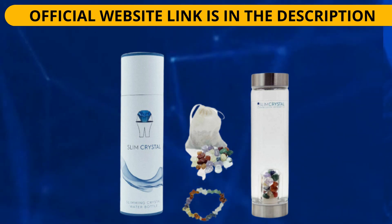Slim Crystal is a water bottle with a built-in container of natural crystals. As you pour water into the bottle, it comes into contact with the container surrounding the crystals. The crystals infuse the water with their unique healing power, making it easier to lose weight and enjoy other benefits.